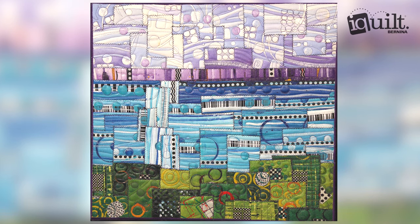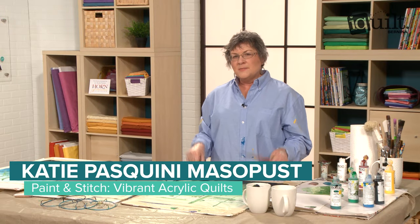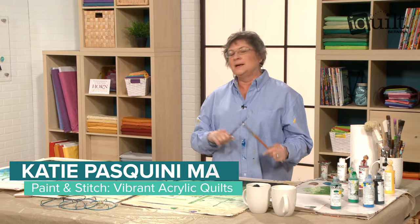iQuilt presents Paint and Stitch Vibrant Acrylic Quilts. Join Katie Pasquini-Mossapust for a new technique in quilting designed for your painterly side.